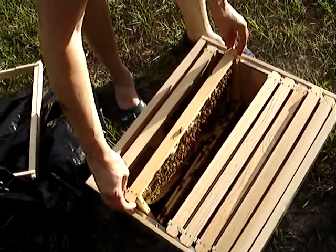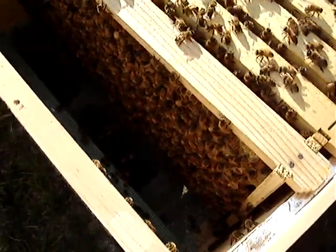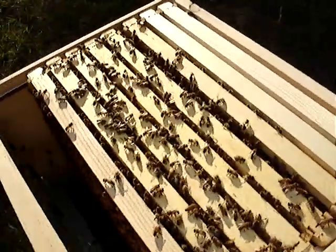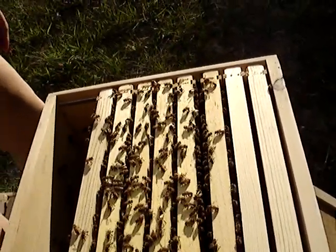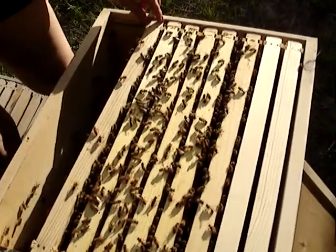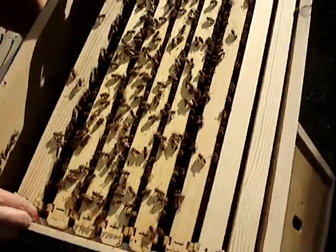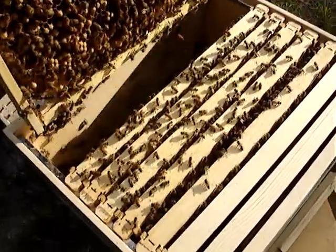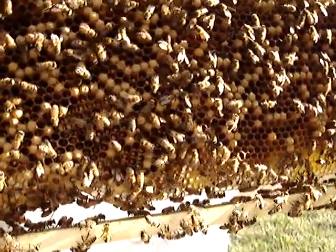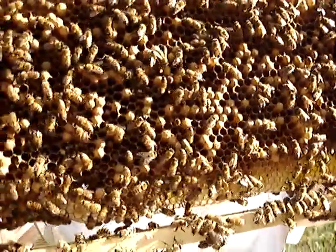I'm just nervous about them. Are these guys on the screen dead? Still looking for some evidence of wax moth. Man, this is full of drones. So they built that quite nicely. It's so dark.